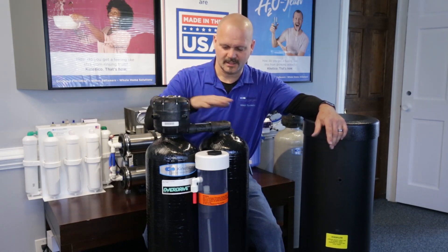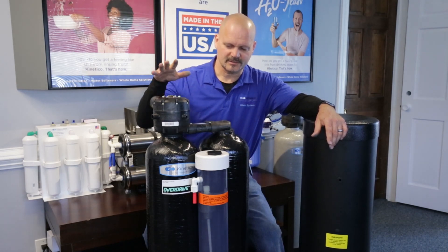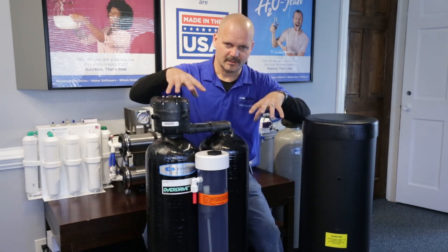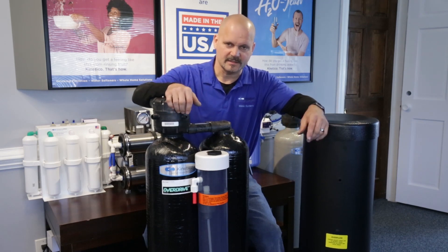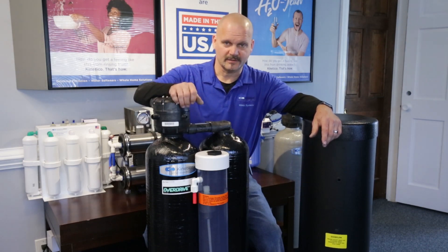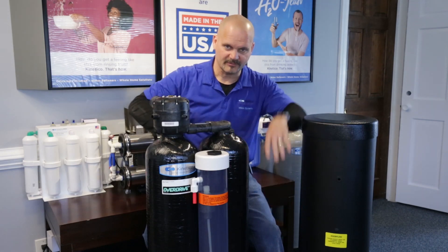It's got two tanks, and what makes this one unique is that it takes your water, splits it, and brings it down through both tanks at the same time. That really slows it down so you get a lot of contact time with the media. The media inside is a special carbon called Sulfaban — it's a catalytic carbon that is specific to Kinetico — and your water gets what we call downflow, flowing down through the bed of carbon.